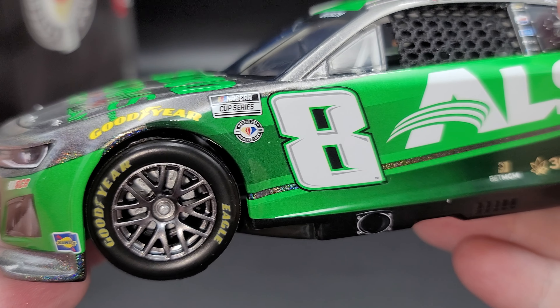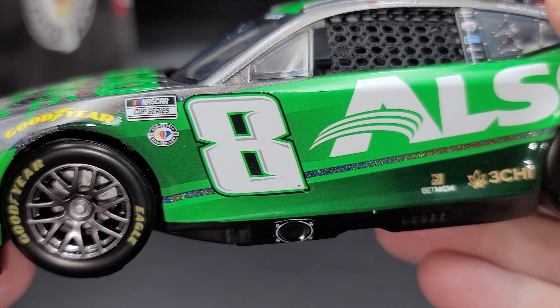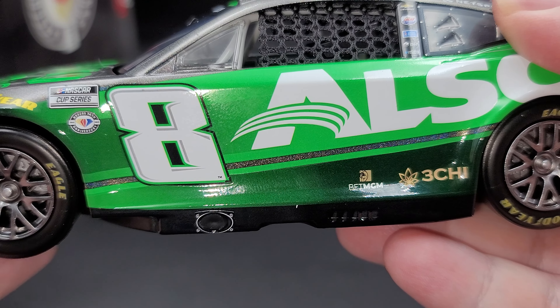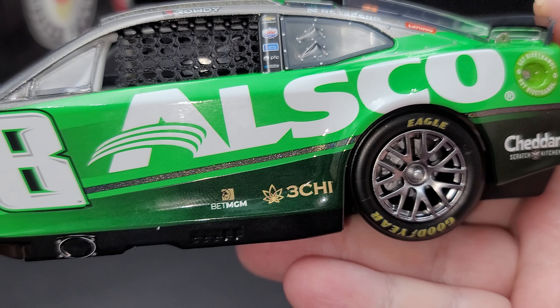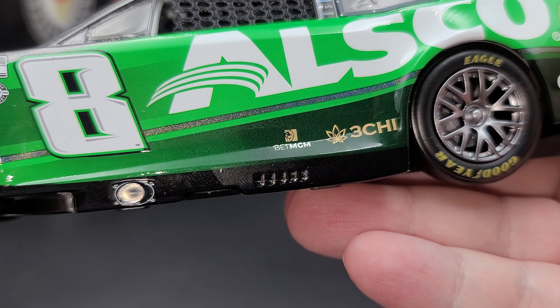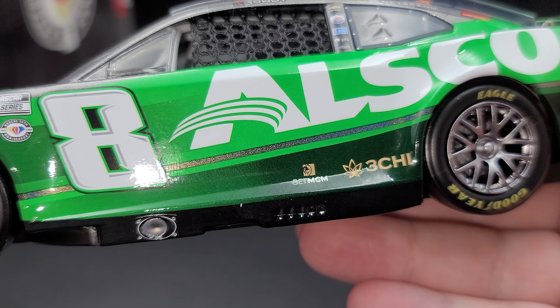The back of the packaging is basically the same as the top. And on this end here, we have Flash Coat Color, 1:24 Scale, and NASCAR. The production sticker says Kyle Busch, Number 8, Allsco, 2023 Camaro ZL1 Elite, Flash Coat Color, 1 of 24 Produced. On the bottom, we have all of your legal information.